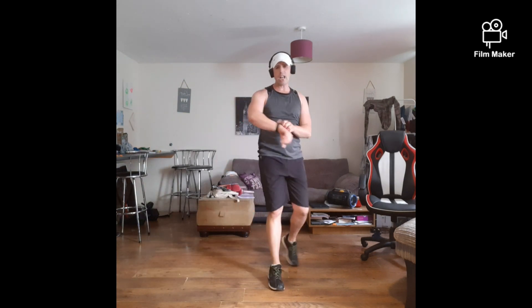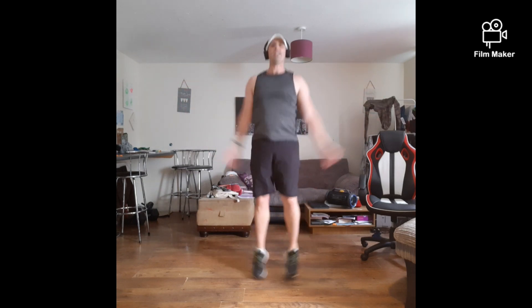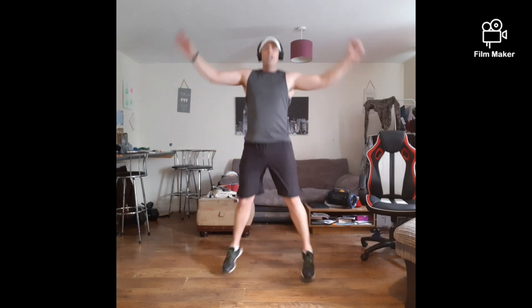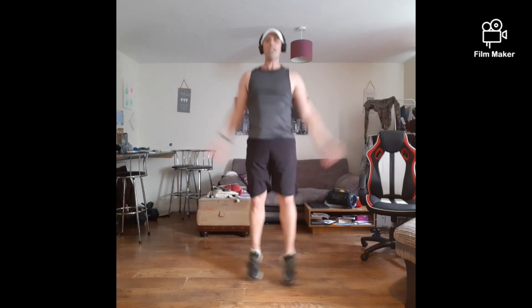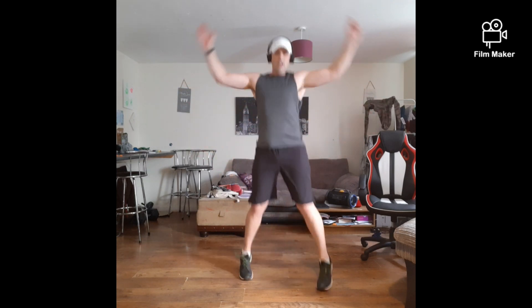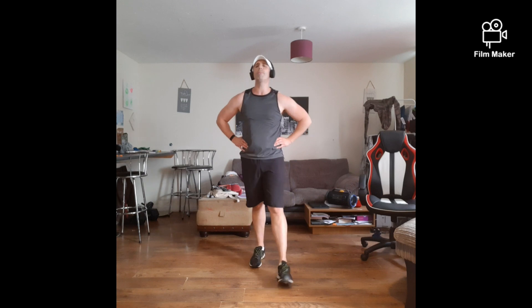Star jumps — ready? Let's go! Come on guys, I'm going to dig deep now. Last 2 rounds. Come on, you're halfway. Just keep digging, keep pushing — 3, 2, 1 — rest it up. Ready? Go for those burpees, as many as you can get out.